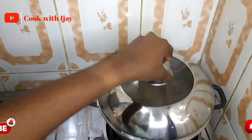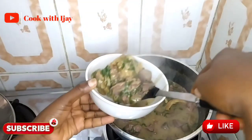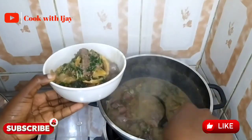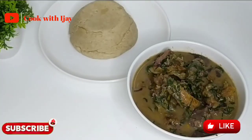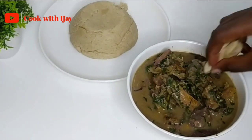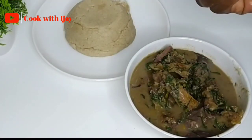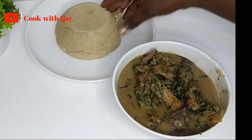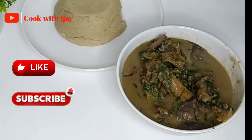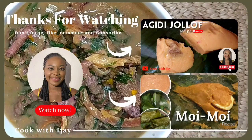Our soup is ready! I'll be serving mine with some delicious oatmeal. Please don't forget to try out this recipe and let me know what you think in the comment section. You can have yours with fufu, semo, eba, or whichever you prefer. This is delicious — you should try it! Don't forget to like this video, subscribe to my channel. Thank you very much, see you in my next video — I love you, bye!